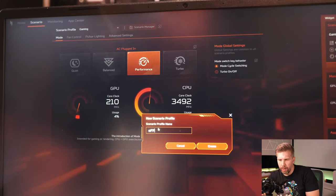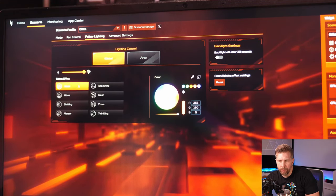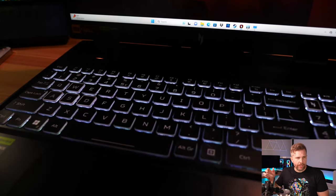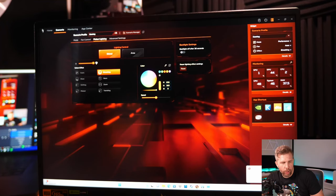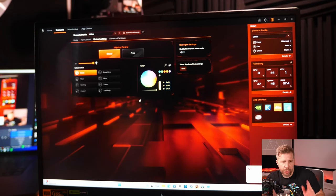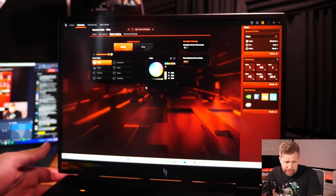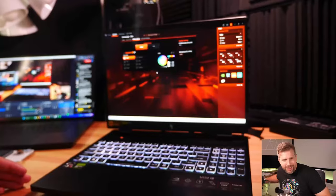The usage scenario system lets you quickly switch modes — for example, clicking 'Office' turns the keyboard white and sets balanced fans, while a gaming mode brings back wave RGB and higher fan speeds. I'd personally keep RGB on everywhere, but it's a great option for those who want to fit into professional environments. Now for the Acer Nitro 16 summary review.